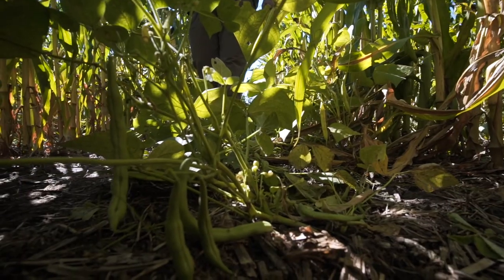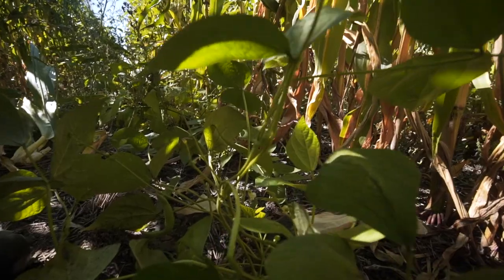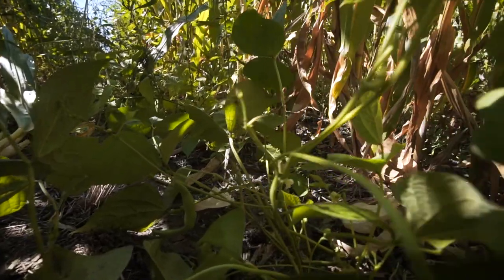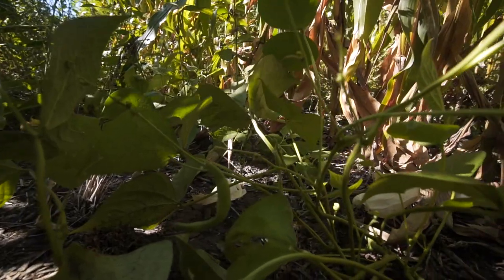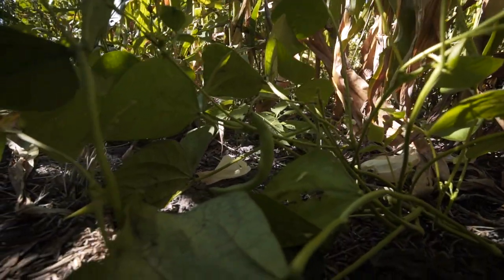First one up is green beans. If you look around, you can see we've picked them pretty good already, but there's a few left. We've harvested a lot of green beans out of here. Everybody got sick of picking beans, but it was something different. Our kids had never had fresh green beans before — that was their favorite for a while there.